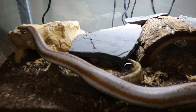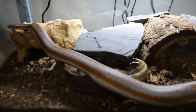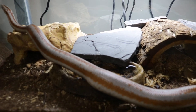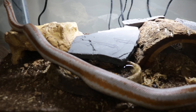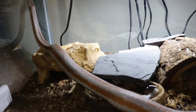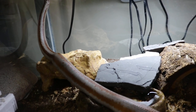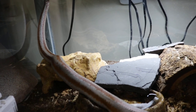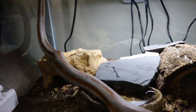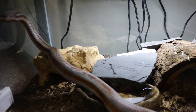I have springtails in here for clean-up duty. I don't have the isopods yet — I'm trying to make this as naturalistic as possible. I'm looking for an isopod species that does well in desert environments. If I can get one from the American Southwest that's even better. If you have any recommendations on that I'd really appreciate it.